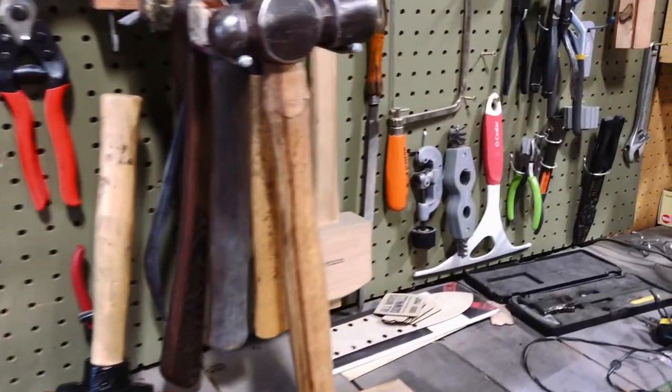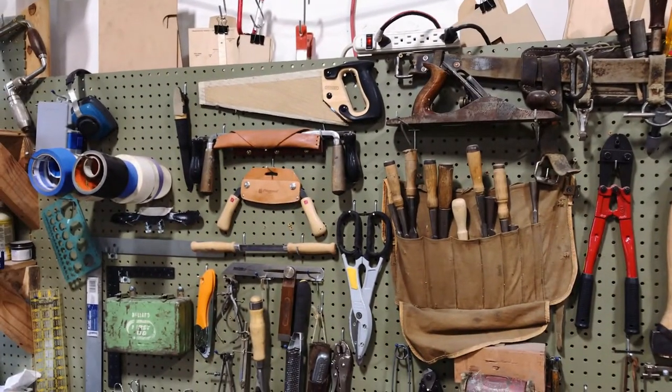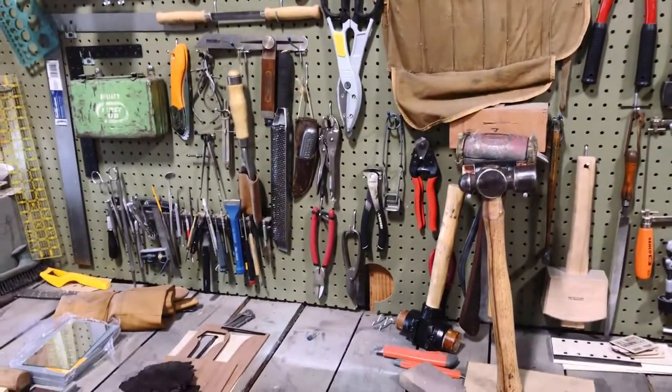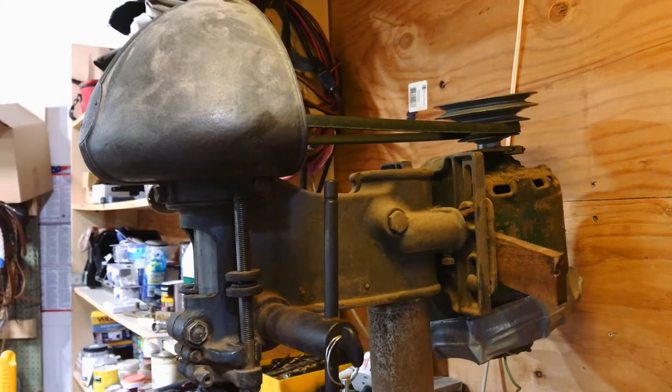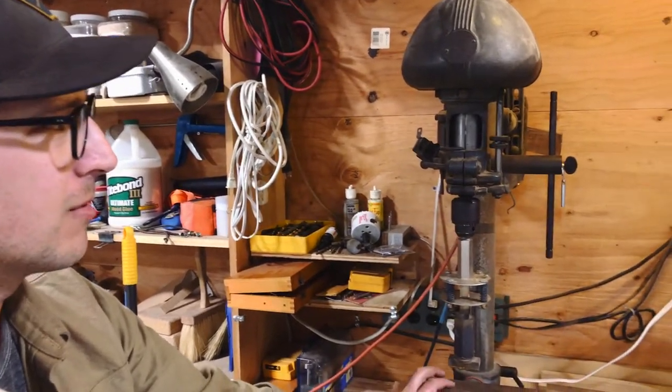This is my tool wall. It's kind of a cluster but I pretty much know where everything is on it. Every time I do a new project it usually requires a new tool of some kind. This is my dad's old drill press. It's been in the family for ages — it actually literally helped me make the very first pair of sunglasses back in 2005.